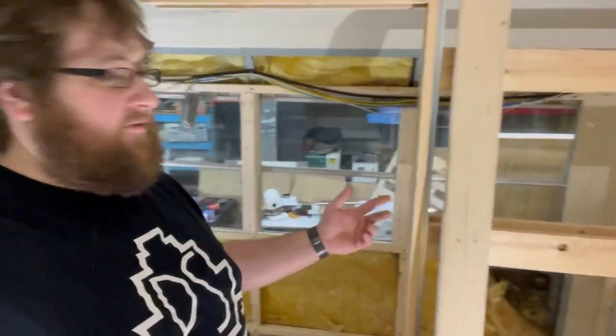I got more or less everything framed out. I got the box roughed out where the fridge is going to go over that wheel well — I'll put insulation in there. I got the shower framed out. Other than this one wall I ran out of wood, so I'm going to have to go get more to finish that up, but it's looking pretty good.